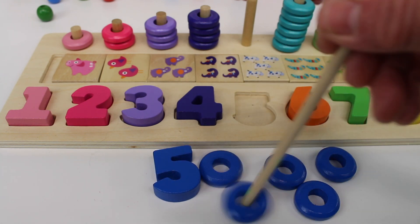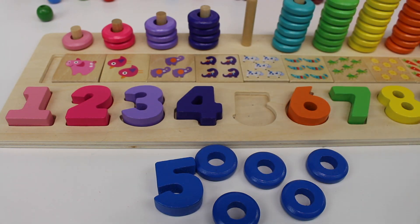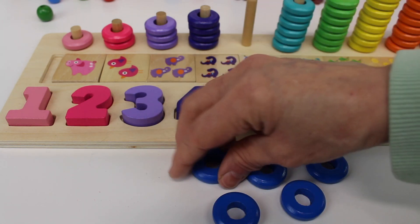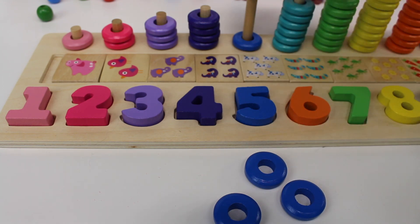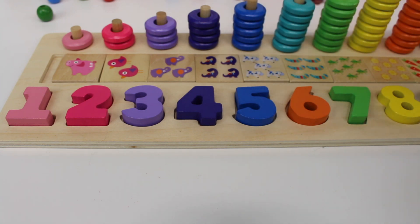One, two, three, four, five. The number five. Let's put the number five back. One, two, three, four, five rings.